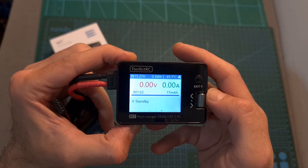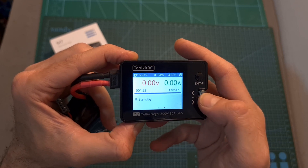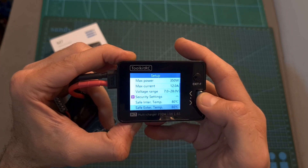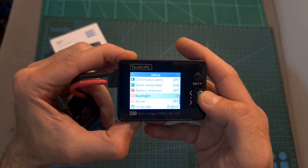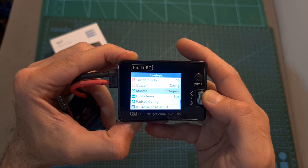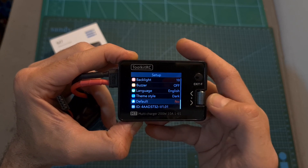The setup menu is accessed by long pressing the scroll wheel button while not charging. Under this menu you can adjust the input settings, security settings, LCD backlight, buzzer tone, user interface language, switch between light or dark theme, and restore the charger to default settings.